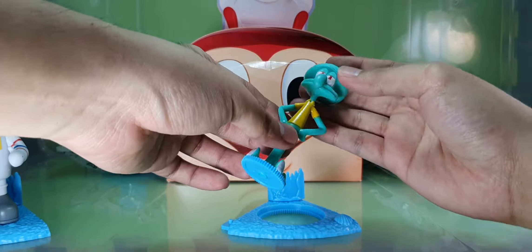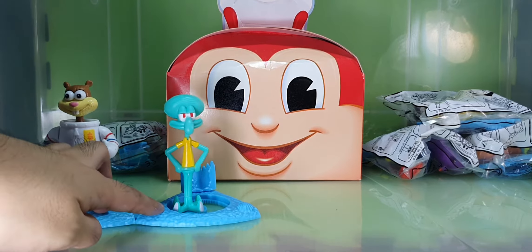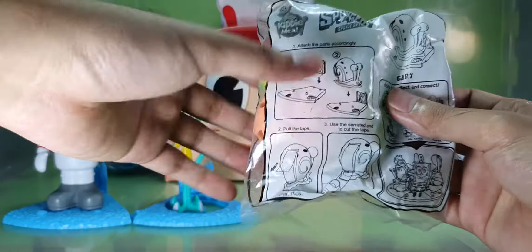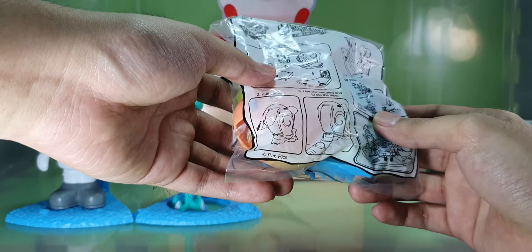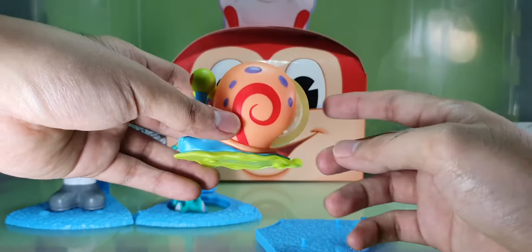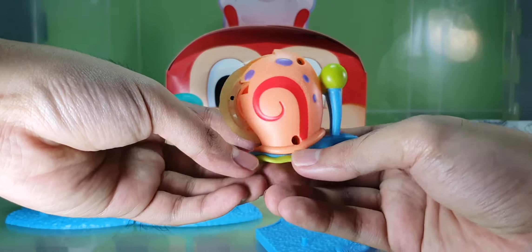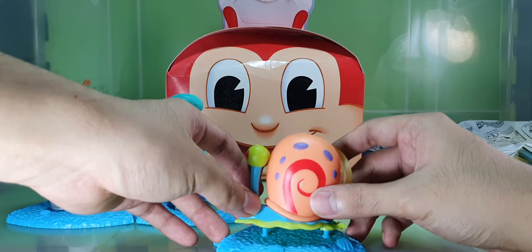Squidward doesn't have moving parts like Sandy. Up next is Gary — Spongebob's pet. Gary has a tape accessory. You can peg it in here and here.